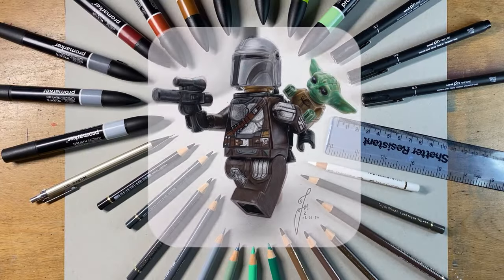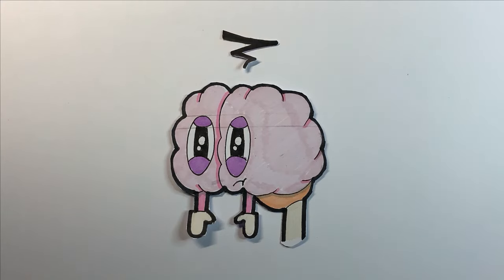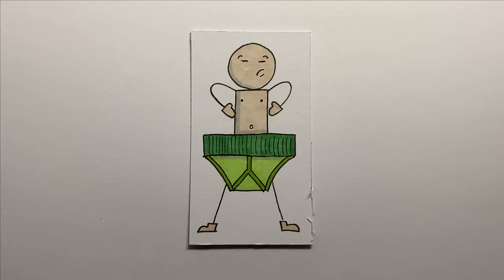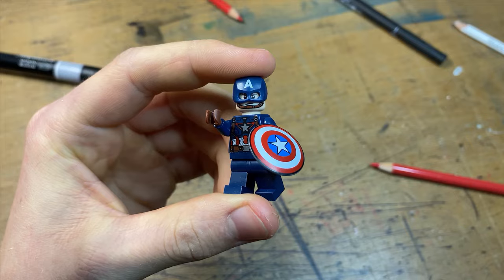If you want to draw realism, it's really important that you work from a photograph because your brain is kind of limited to what it can remember in terms of specific details. Pick something that you're genuinely interested in because you're going to be drawing it for a very long time if you want to make it look good. Say if you did like Marvel, I would opt for something like Iron Man or Captain America — it's a much more enjoyable experience.